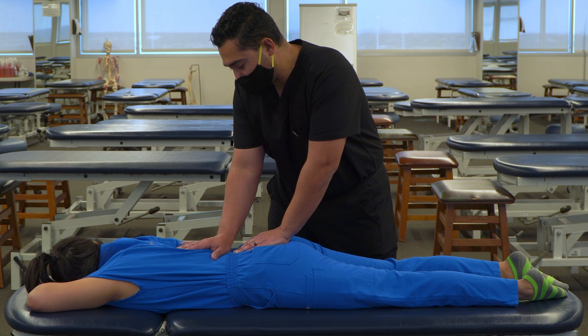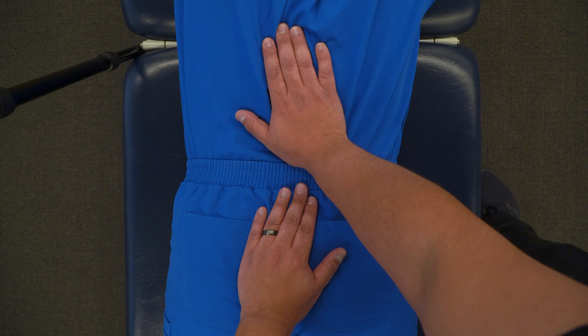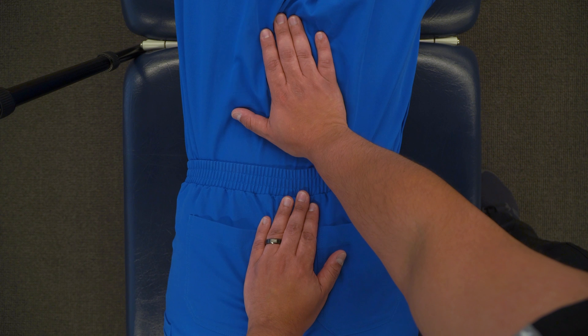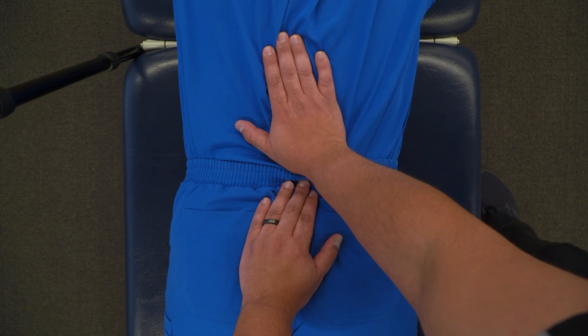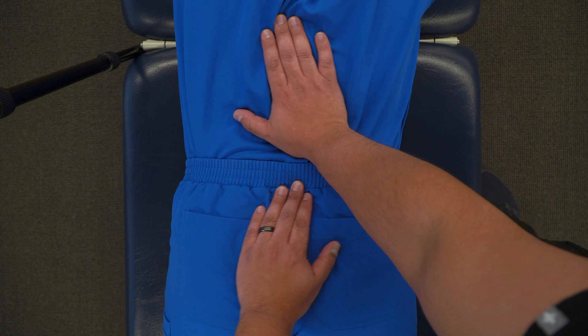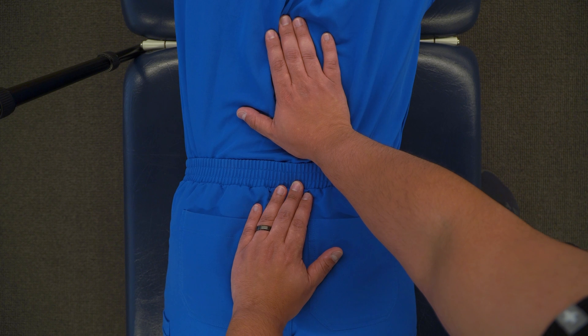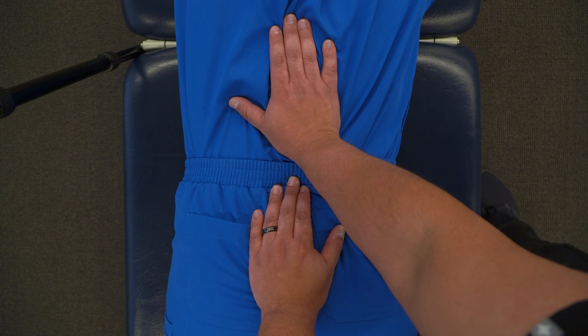For each of these areas — the lumbar and the sacral area — you can go in independent directions or in the same direction. So you can test both directions and then test opposite directions: superior and inferior, inferior and superior. You can test opposites in terms of right and left, and also counterclockwise and clockwise in both directions.